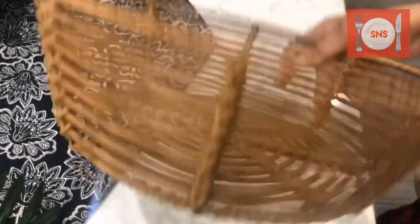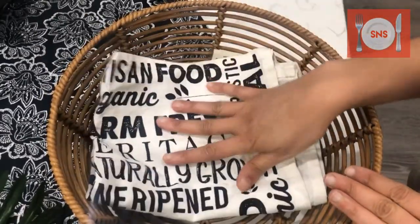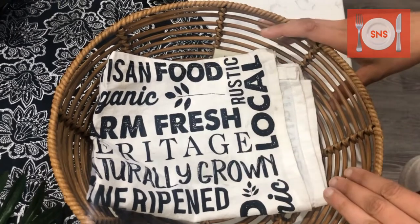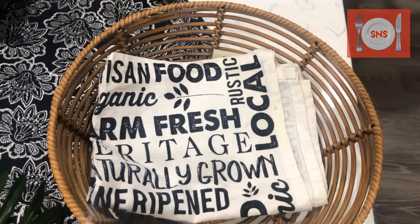Now we are about roti and nan. This is a simple basket, easily available in the market. Take it and put some tea towel on it. If you try to use a theme, you can use a table mat or color scheme — this has a very good impact. If you don't have a basket, you can use a hot pot.